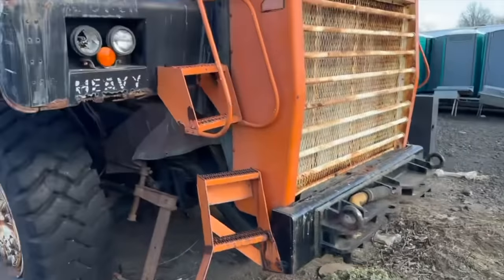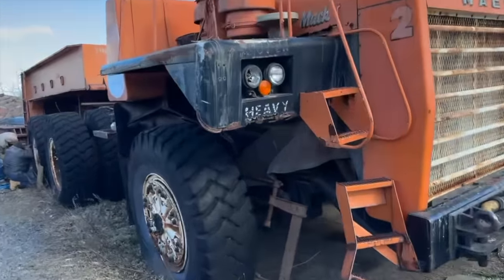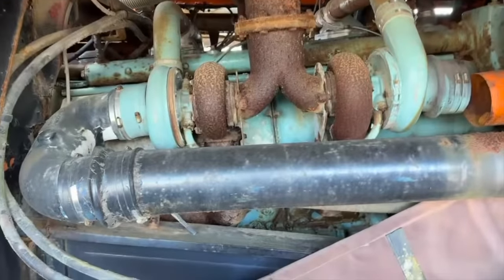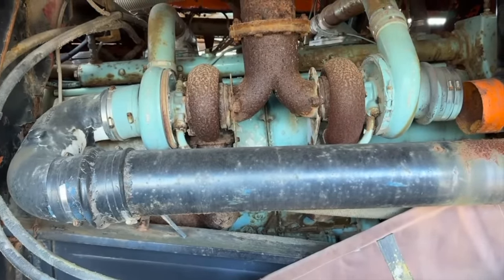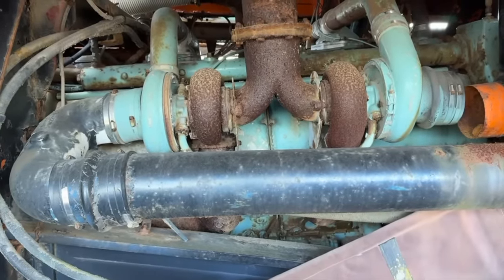The Mac M100, powered by a 12V149 Detroit Diesel. We're guessing it's probably 1,300 or 1,400 horsepower — turns out it was 1,300 or 1,400 horsepower. Right now it's zero.